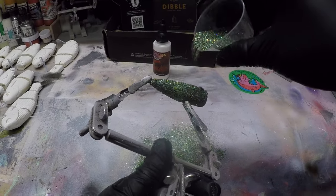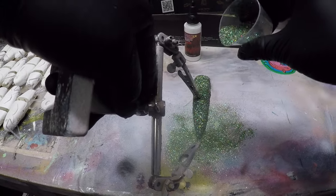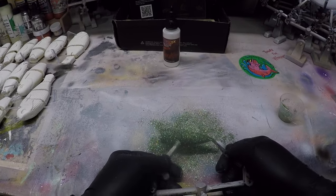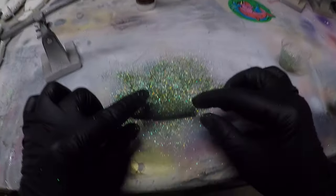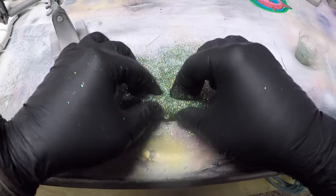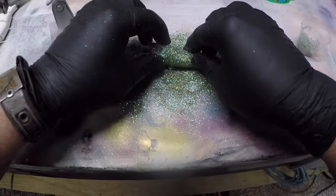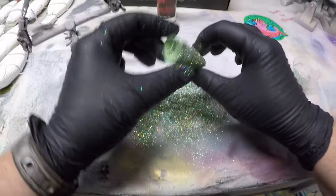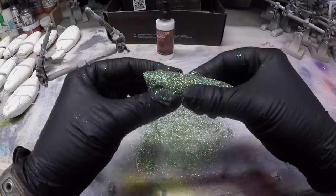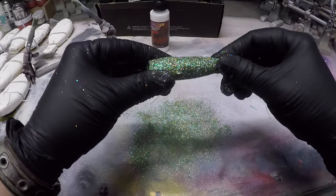Comment below as to how much glitter you would put on this thing — it's such an elegant pattern. Now we're going to do one more rolling process. I'm loving it — Ryan, this might be my favorite pattern of all time. And it's just staying on there; this is amazing.